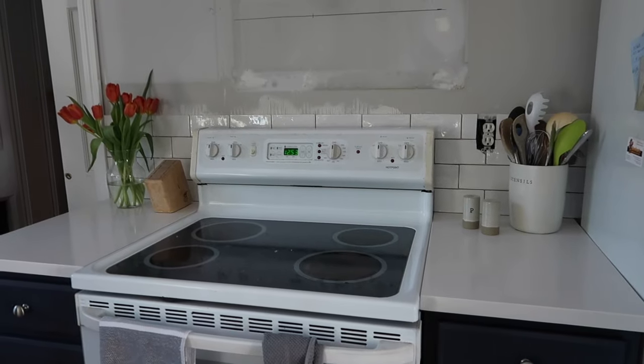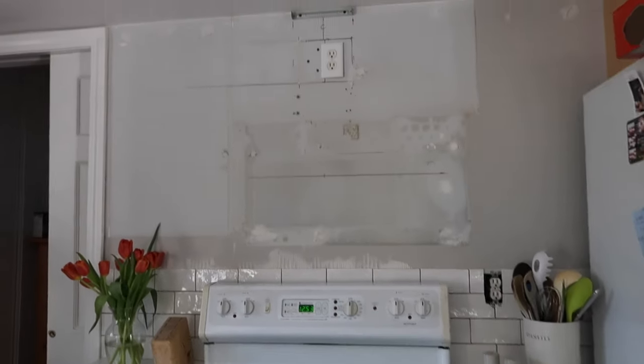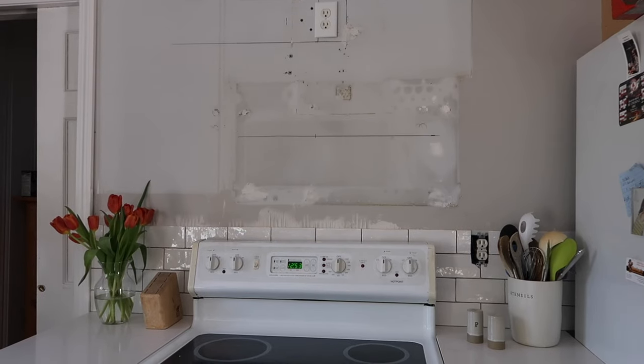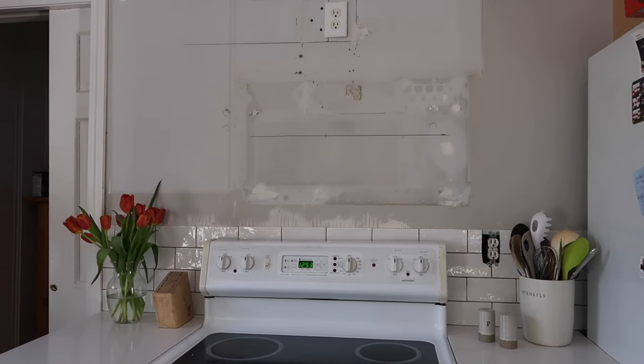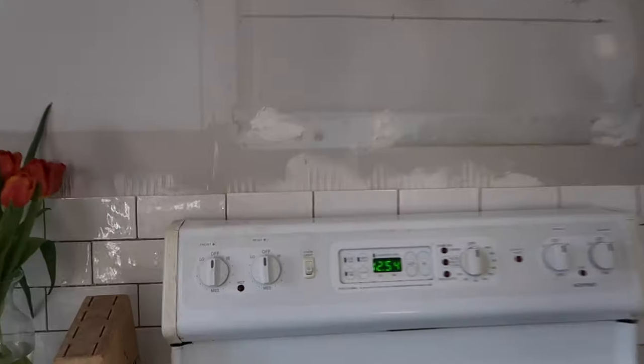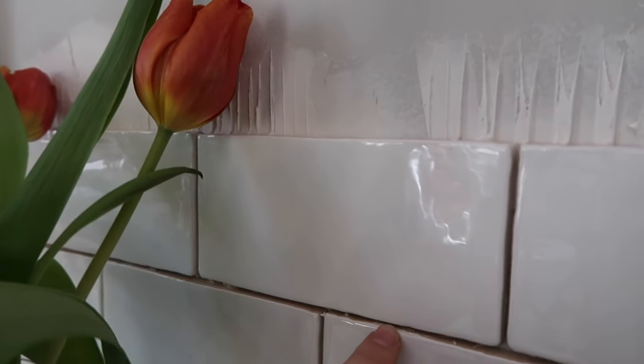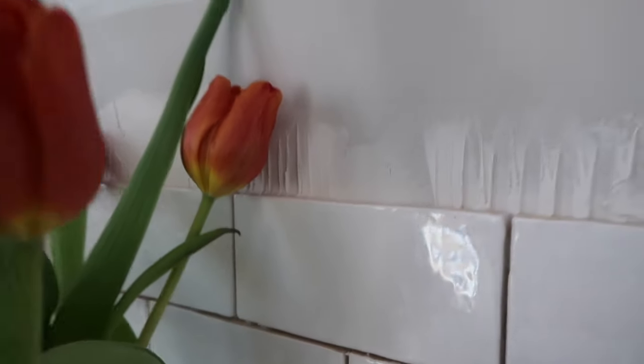We got to a certain point before I ran out of tile, so we took off the range hood, patched all the holes, and ordered another case. But it actually came in wrong — this is an organic tile where the edges are supposed to be rounded and irregular, and the replacements from the same company came in straight and definitely did not match. So I had to find them elsewhere online and order them a third time from a different vendor, and those just came in today.